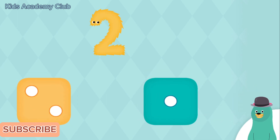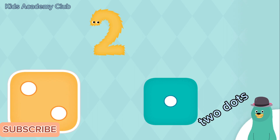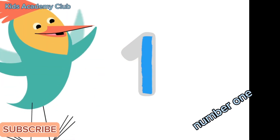Which dice has two dots on it? Great! You tapped the dice with two dots. Thanks for playing with me! Numbers are everywhere in our world. This is the number one, and this is how you write the number one.